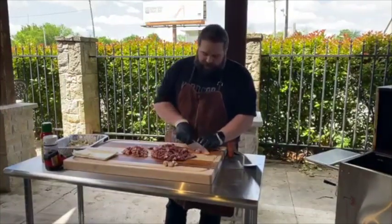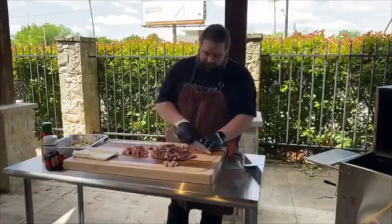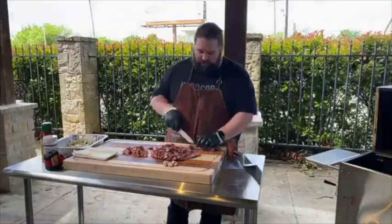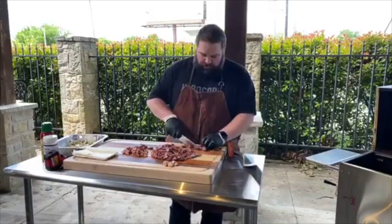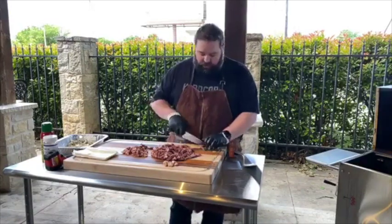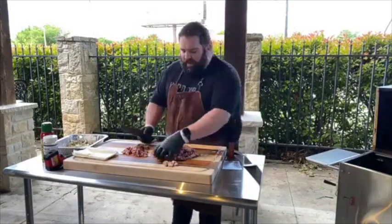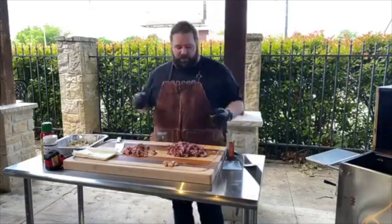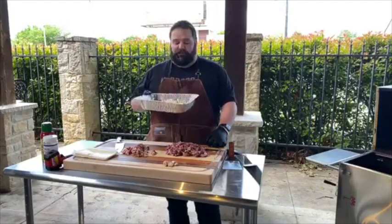The grain on ribeye runs in kind of a circular pattern. I try to rotate these steaks the best I can and continually cut against the grain. It's tender enough that it's not going to be real tough anyway, but it's always good practice to cut against the grain when you can. Slice these as thin as you can — they're going to cook very quick. We're not going to temp them; when you're cutting something this thin, temping is really hard. We cooked these to about 100 degrees internally, so by the time they spend a few minutes on that griddle they'll be well safe.